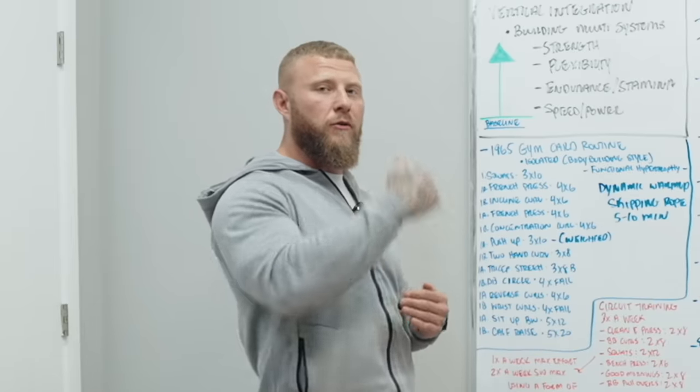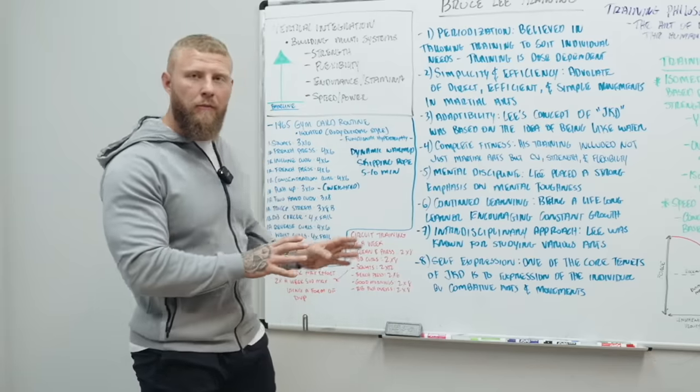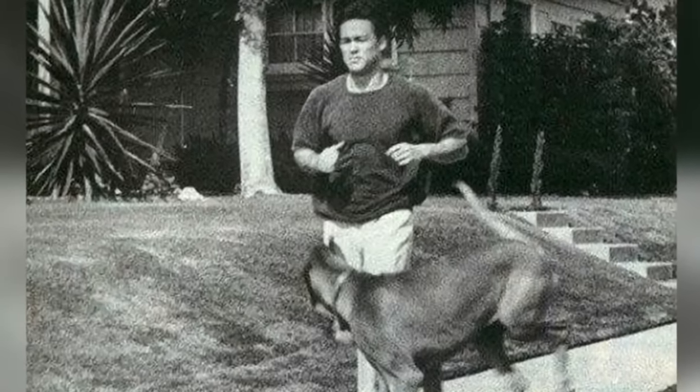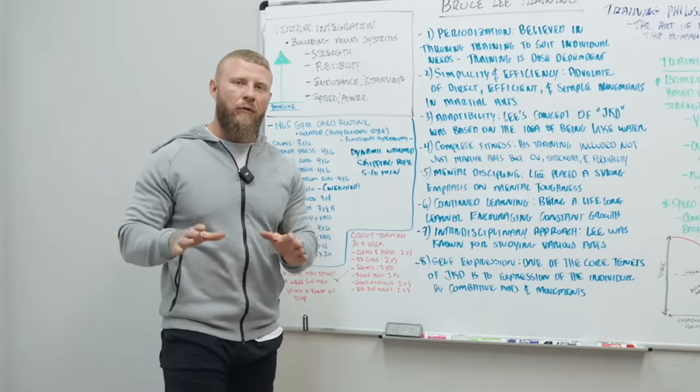When you do the calf raise, explode through the concentric action. On top of this routine, Bruce Lee would do this three times a week, but he would also run four to five miles three to four times per week, and even cycling to build up his leg endurance.